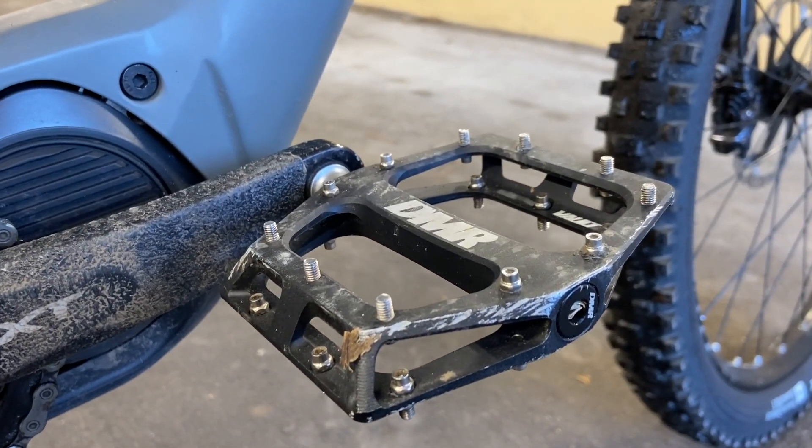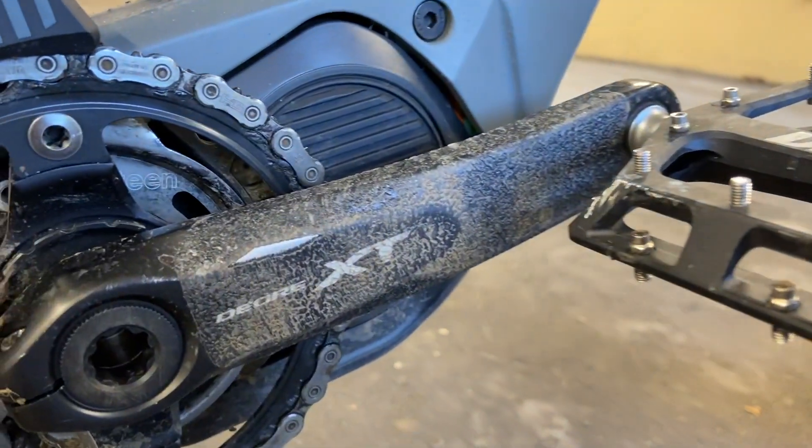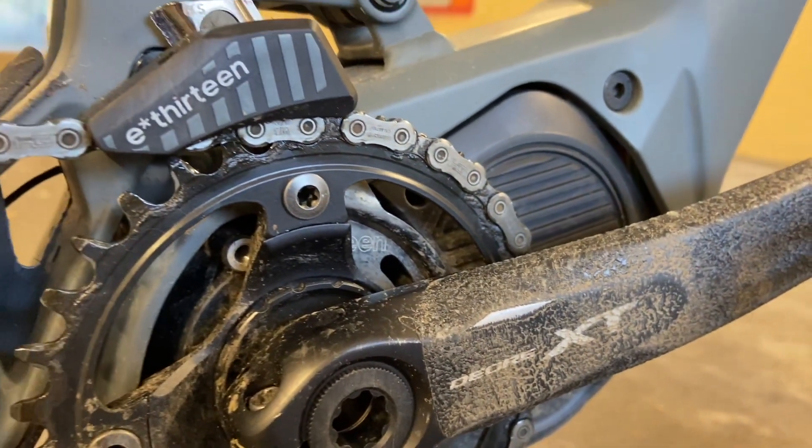These are the best pedals and they're DMR Vault Pedals. And that there, that's crank protection — because cranks are expensive, kids. So protect them and stop them from getting scuffed. That's available from Hook It Products.